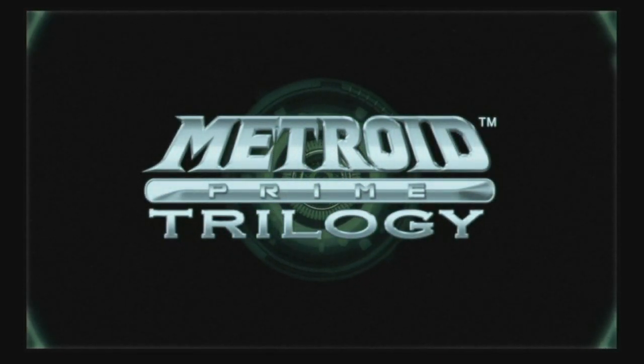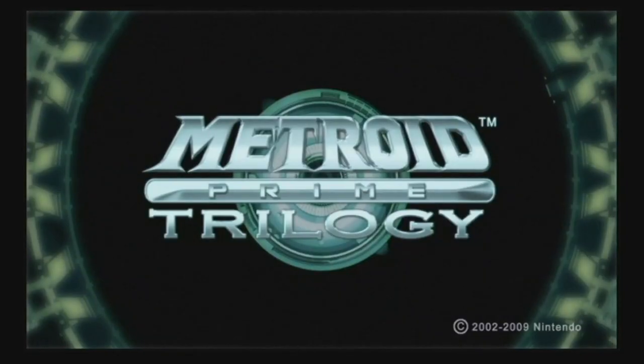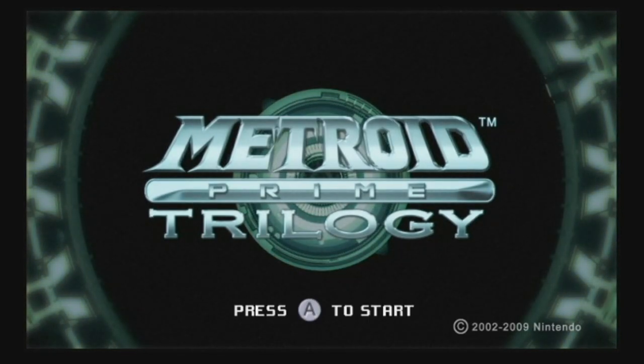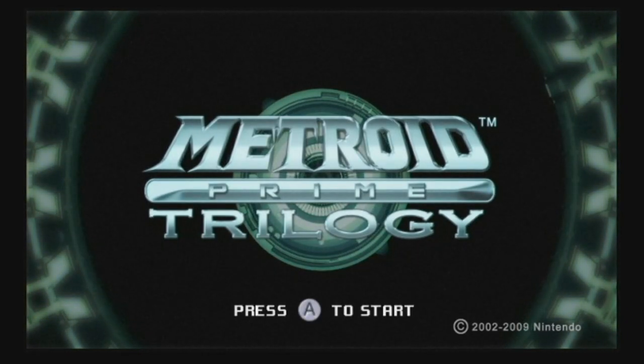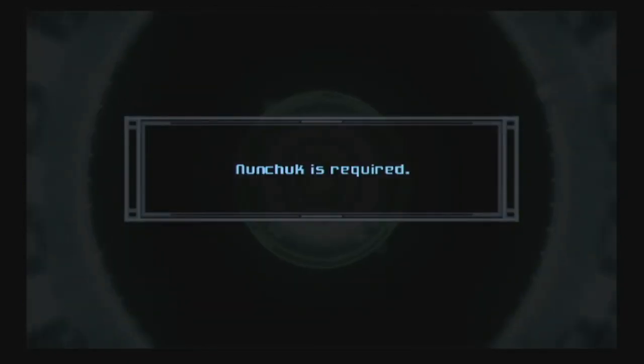Metroid Prime Trilogy was the compilation released — I believe — in... it's a couple years ago. 2009. 2000 and a couple years ago. 2009, there you go. I'll just say 20XX. It was at least 20XX. Seven years ago.